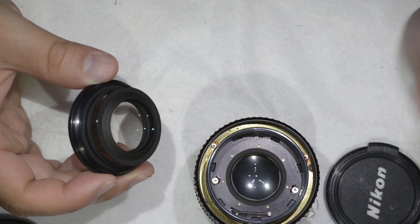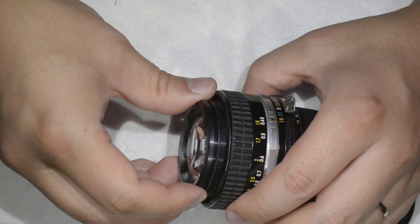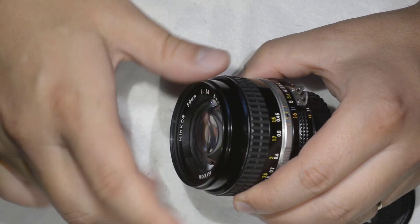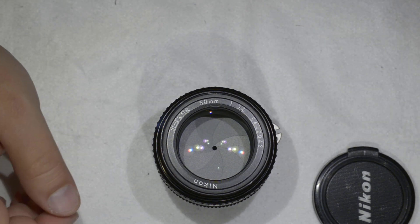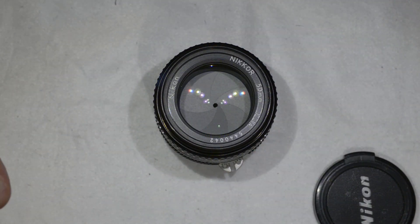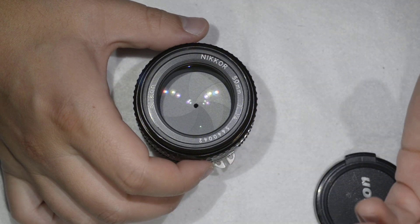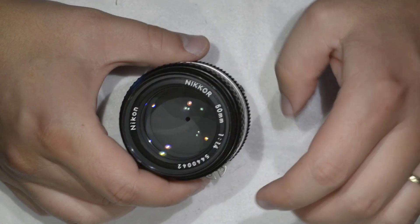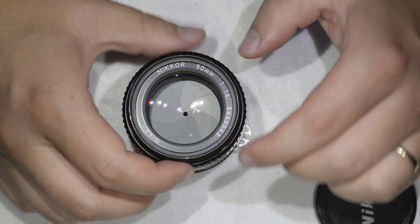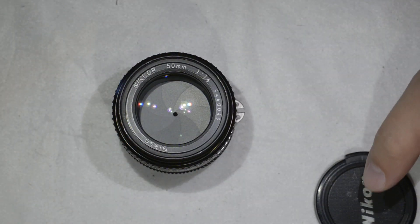Reassembly is extremely simple — just screw everything back, put this ring back on, and tighten the screw. That's it — you've cleaned your lens. If you were lucky enough to find one on the internet with some problem like haze, fungus, or oily aperture blades, you now have a pristine 50mm f/1.4. For mechanical problems, check my other tutorials where I disassemble this lens fully. Thanks for watching and see you next time.